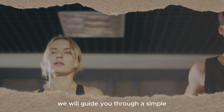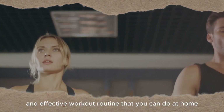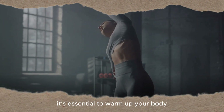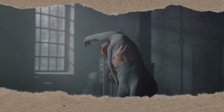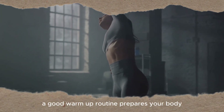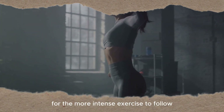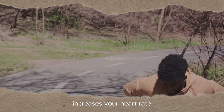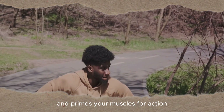In this video, we will guide you through a simple and effective workout routine that you can do at home. Before any workout, it's essential to warm up your body. A good warm-up routine prepares your body for the more intense exercise to follow. It raises your body temperature, increases your heart rate and primes your muscles for action.